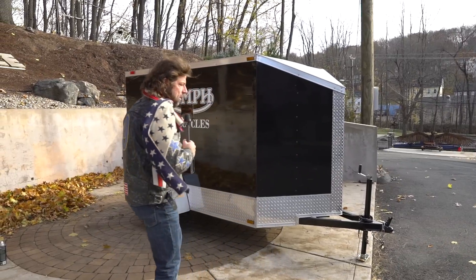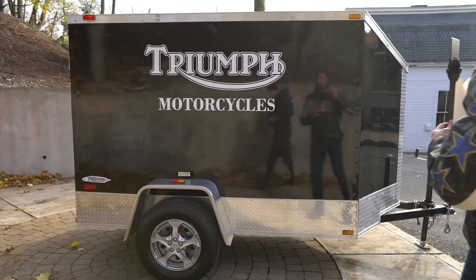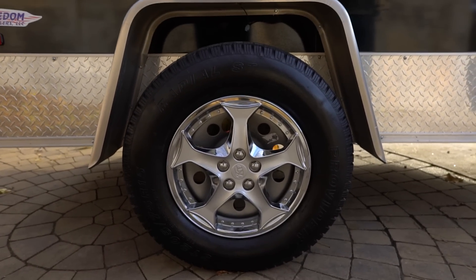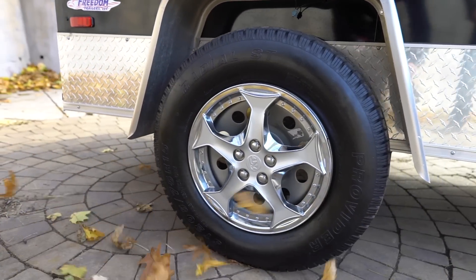This was special ordered with six inches of additional height on the inside so you could stand up inside. It also has a ton of options on it. I have the original invoice when it was sold from the dealer. The base trailer itself was $2,685, including the additional height, the aluminum tread plate, and the 15-inch rims and tires.